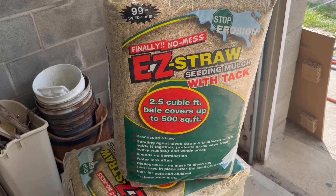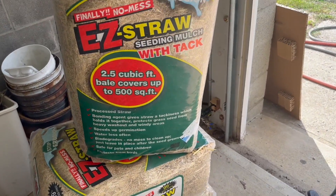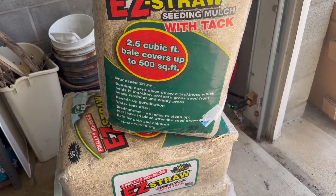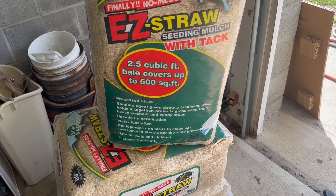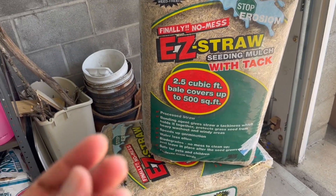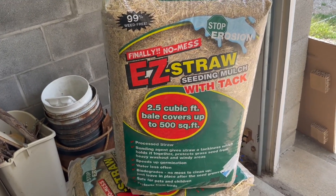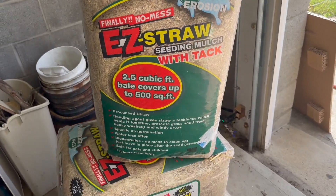We just bought a new property and have a lot of area that needed new grass. Along with the seed, we got this easy straw seeding mulch with tack, and it's worked out really, really good. It has something called a tackifier in it, which basically helps the straw sort of naturally stick together to protect the seed so it doesn't wash away. Like it says, it stops erosion, which is so important when you're trying to get grass to grow.